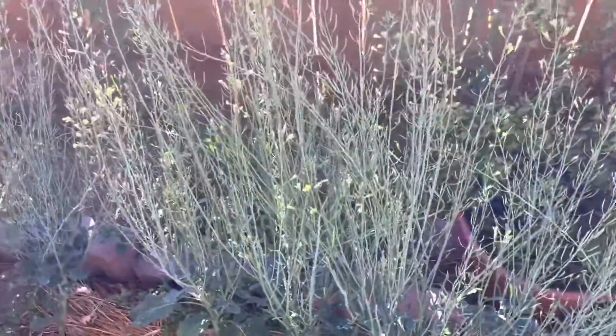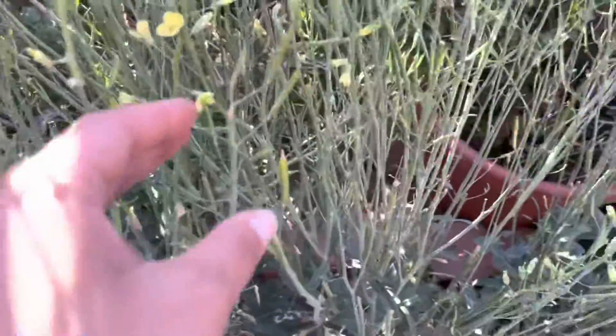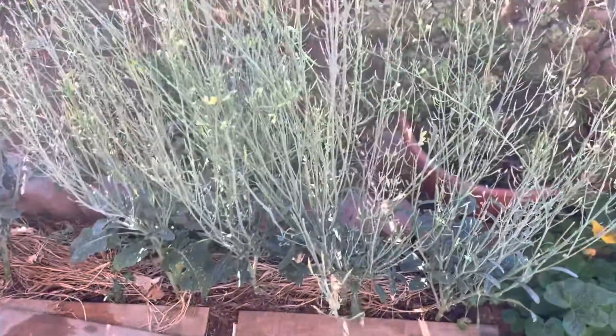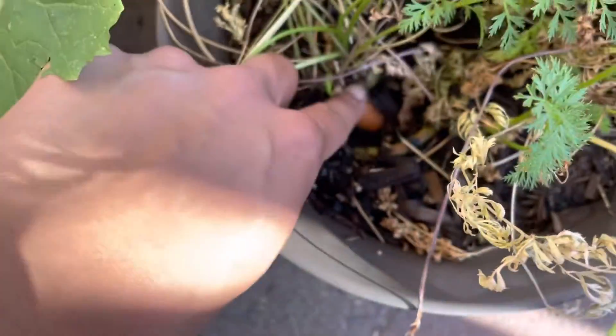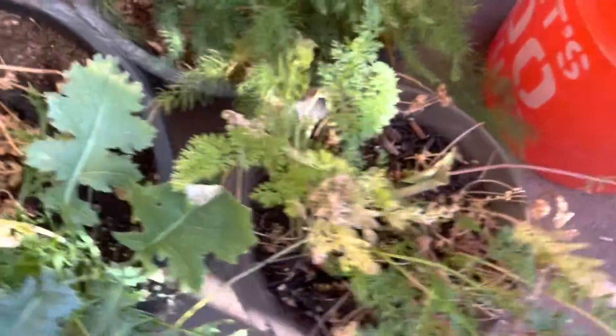And then here is the broccolini. I'm waiting for the pods to dry up so I can collect the seeds. All the carrots in this container are very much ready to harvest — they're all starting to pop out and shell themselves. I ate two from here the other day and they were awesome.